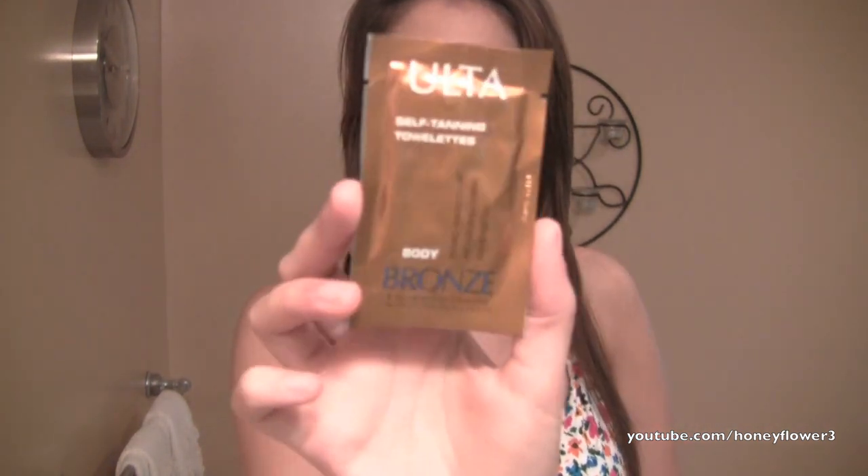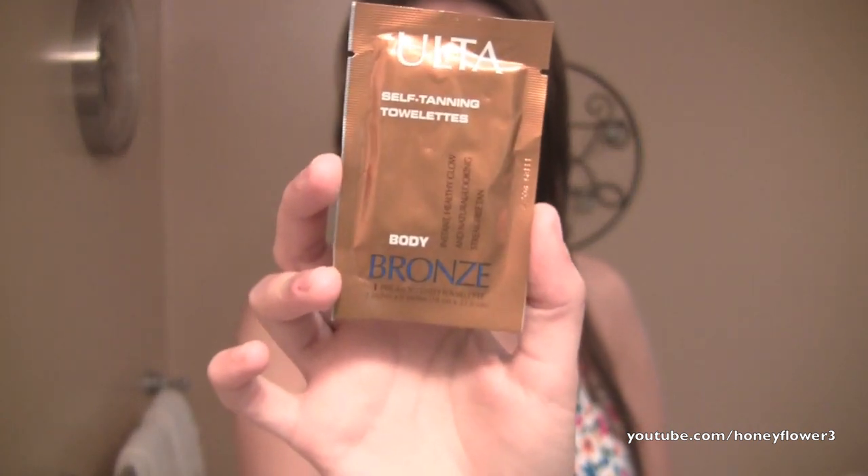Hey guys, so this video is going to be a tutorial and kind of first impressions on the Ulta Self Tanning Towelettes. This is what one of them looks like. I've never used them before and I've never opened it, so this is going to be your first time watching me apply it on camera. I'm going to apply a little bit on camera and then I'll apply the rest off camera, because you have to get your whole body. Then I'll come back and talk a little bit about it and share the pros and cons.